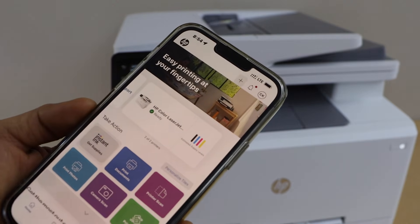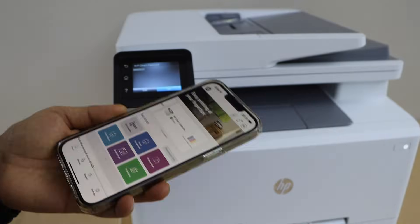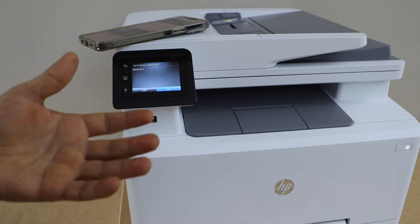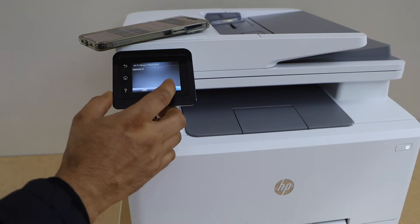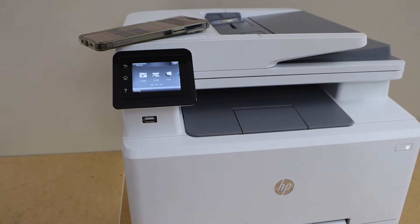This way we can use the built-in Wi-Fi of the printer, so you don't need any home or office Wi-Fi. Press OK and go to the home screen. Now we can start using it for wireless printing and scanning. Thanks for watching.